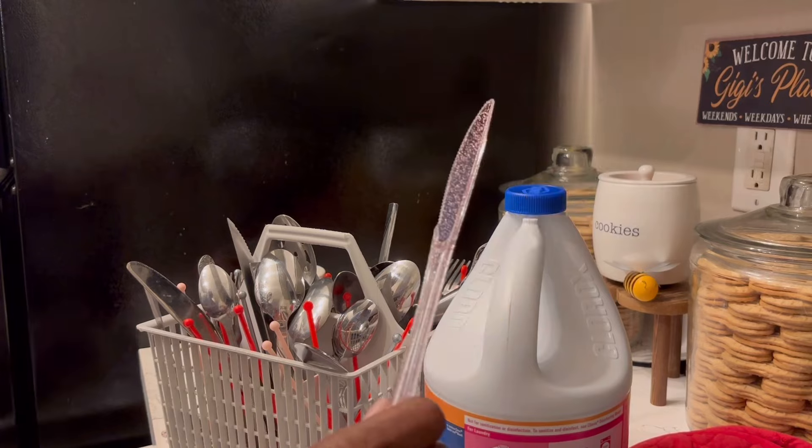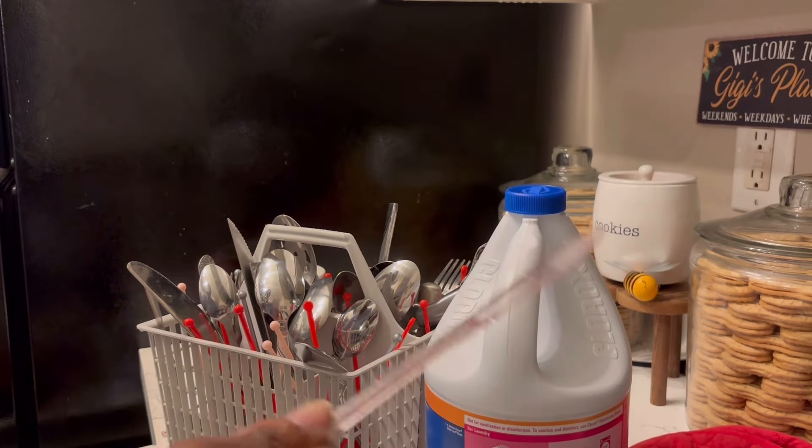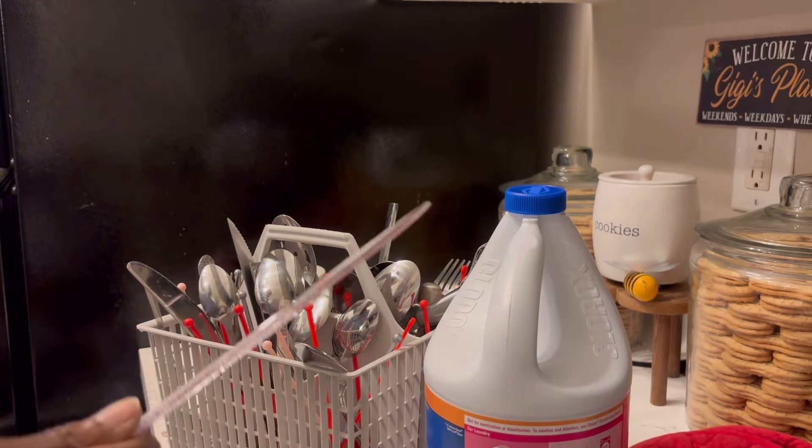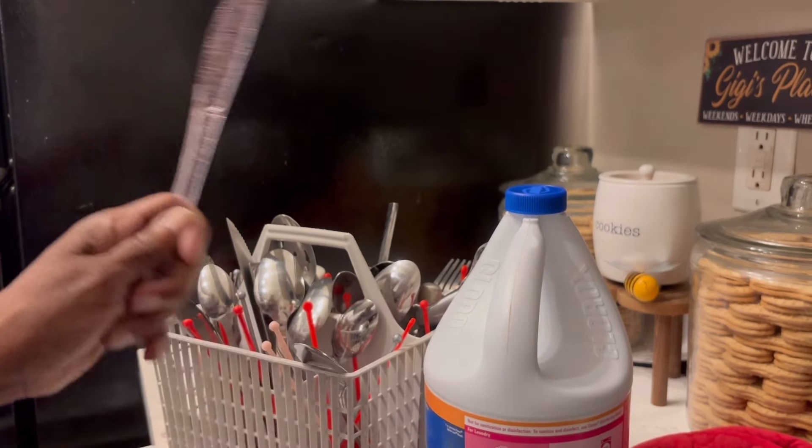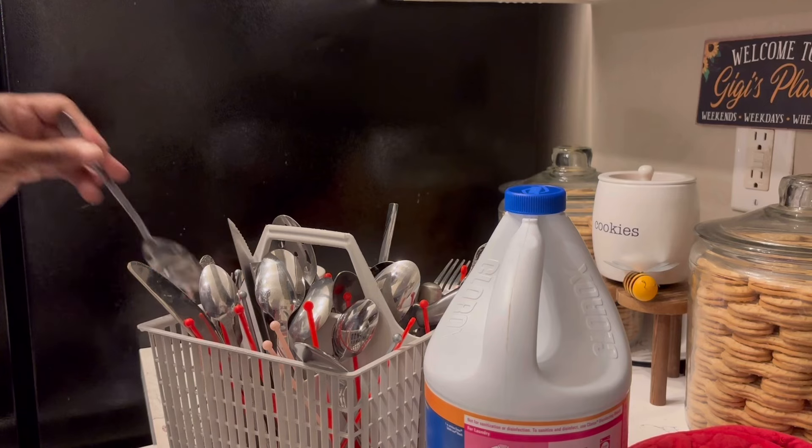I bought these because they were pretty in pink, but I'm not going to use the knives. So I was thinking — could I stir my coffee with the knives? I probably could. I can see the little pinkness in there. I might be able to stir coffee with that.